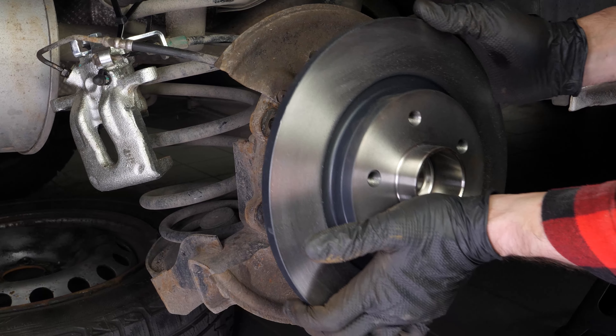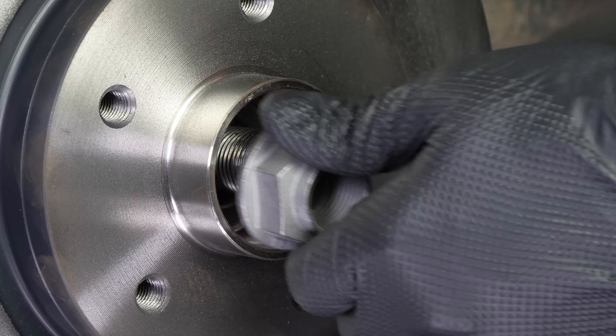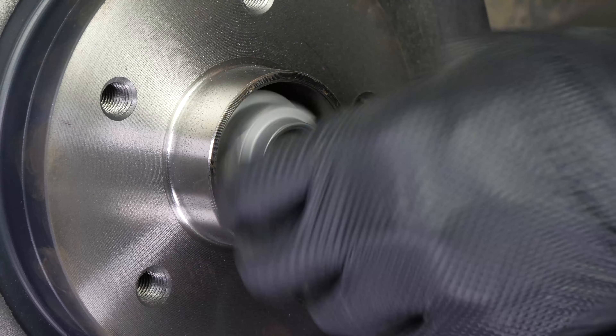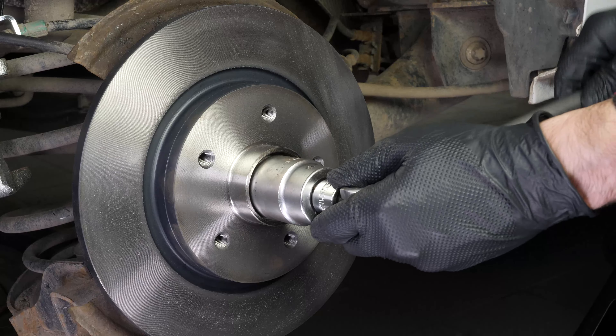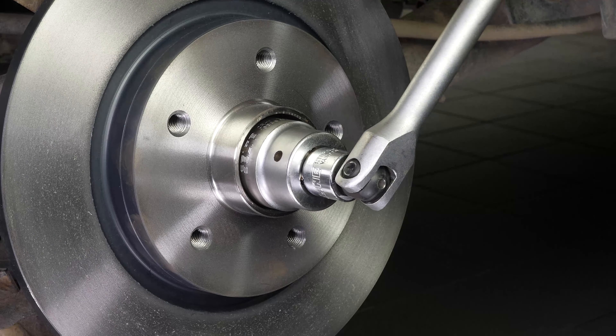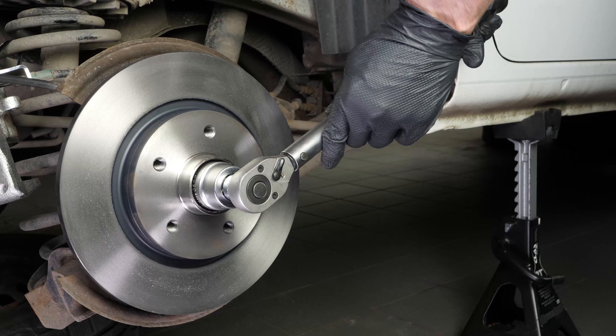Place the new disc in position. Be careful, as this disc model has an integrated wheel bearing. You can now reinstall the new hub nut supplied with the discs — you have to tighten it well. Start the process with a socket wrench, and then finish up with a torque wrench.